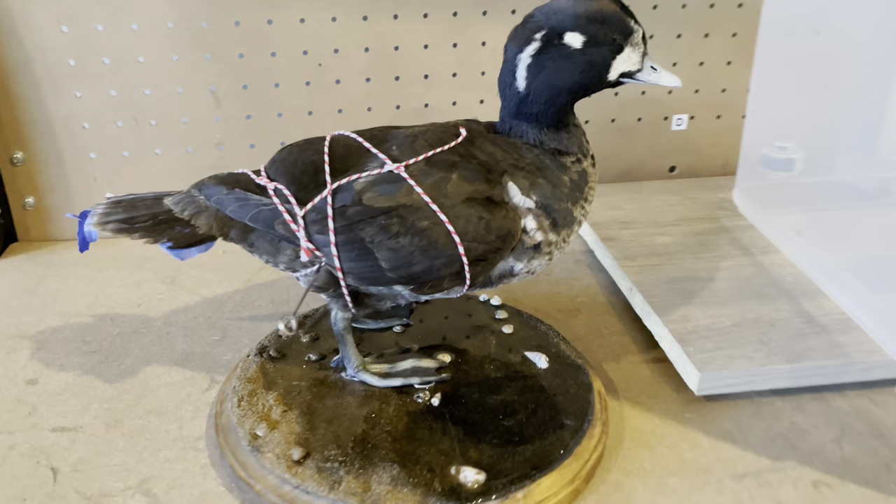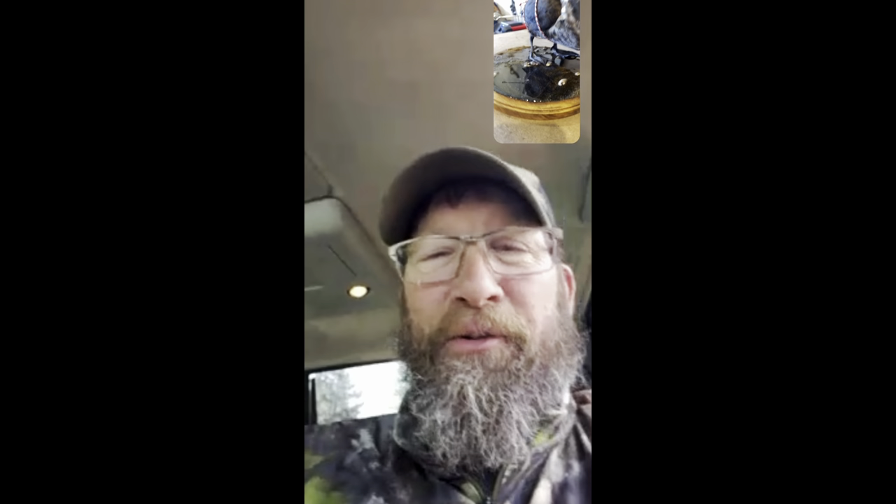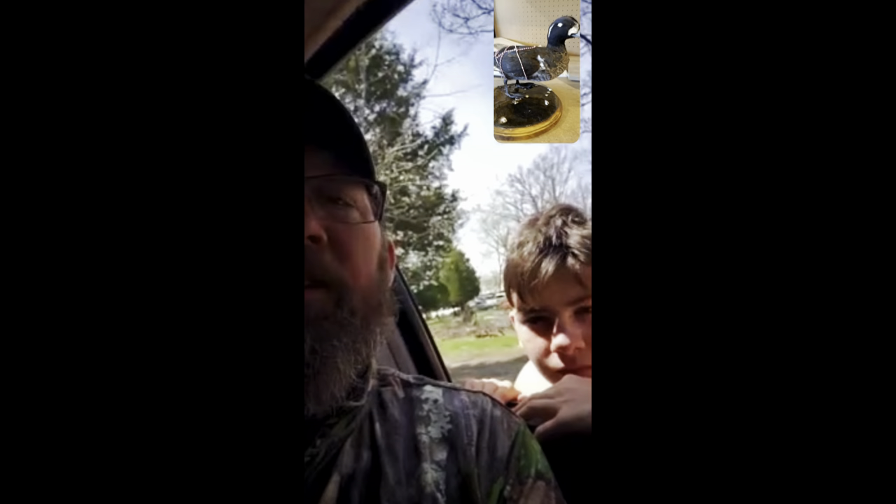I think he came out pretty good especially for a juvenile. I didn't save the audio of the messenger call — I had screen record on but it was my first time doing that. Overall, Jason said he liked it, and his son and I had some back-and-forth about changes and feedback. Customer is happy and the bird will be going home probably in late June when I travel across the state.